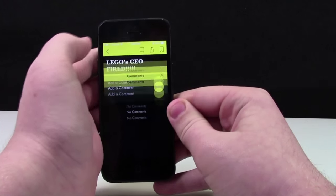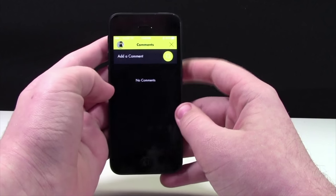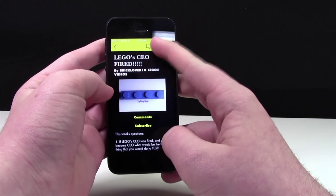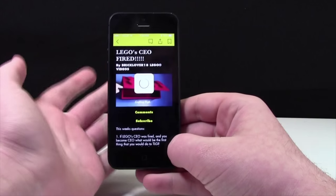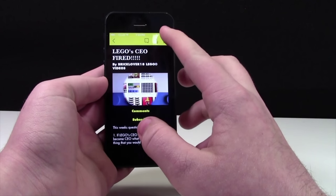And then up here are the really neat features. As I said, you can comment, and you can comment with your Facebook or your Twitter account. You can send this video to a friend, airdrop it, or something like that. You can also bookmark this.